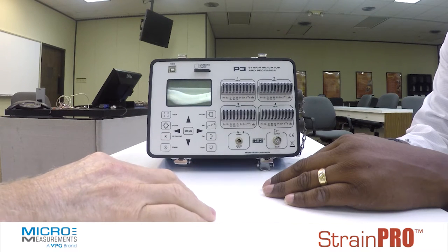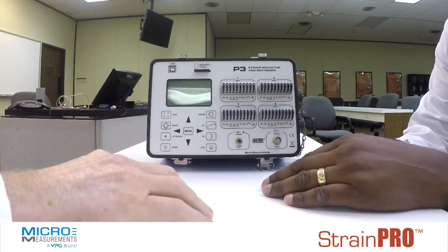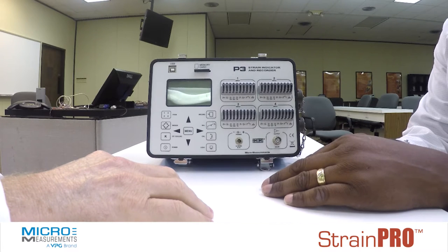Okay, Donyell, tell me about this model P3 test instrument. Well, Greg, the P3 is a lightweight, portable strain indicator.